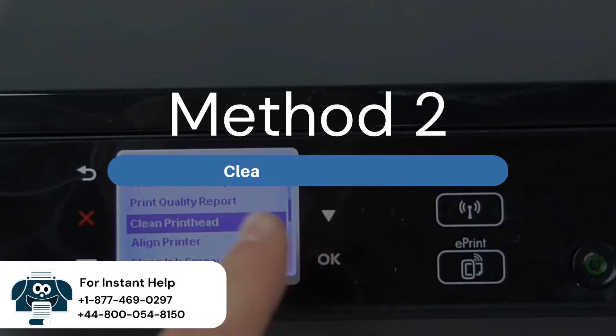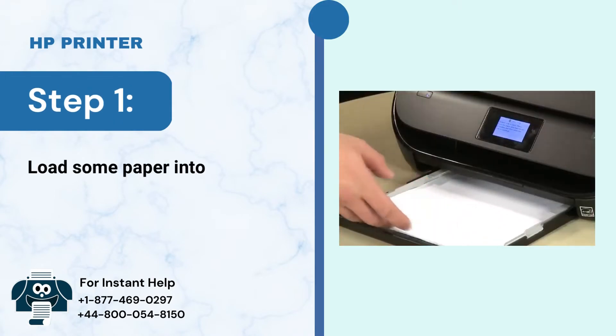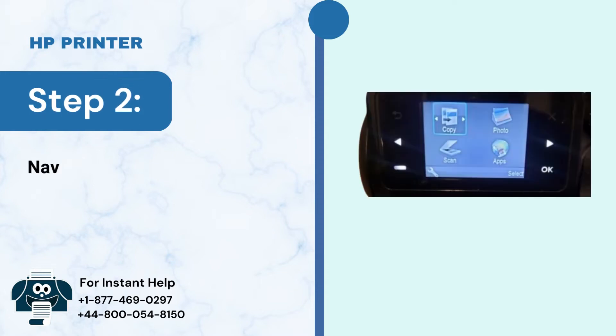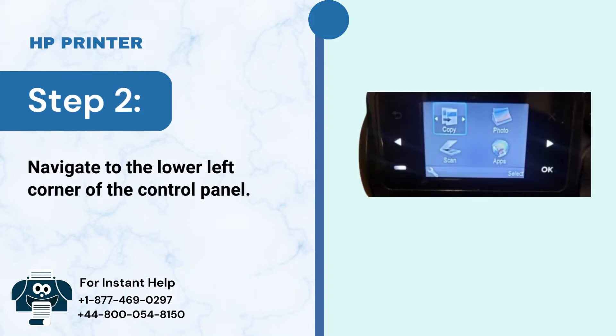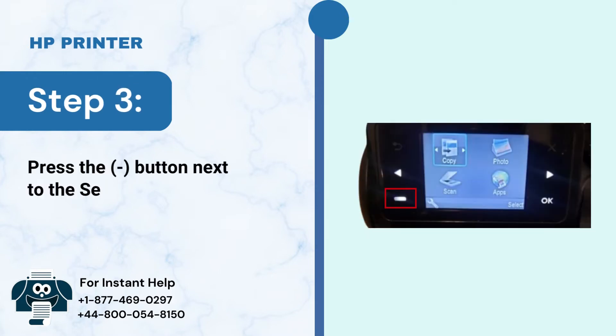Method 2: Clean the print head. Step 1: Load some paper into the input tray. Step 2: Navigate to the lower left corner of the control panel. Step 3: Press the minus button next to the setup icon.